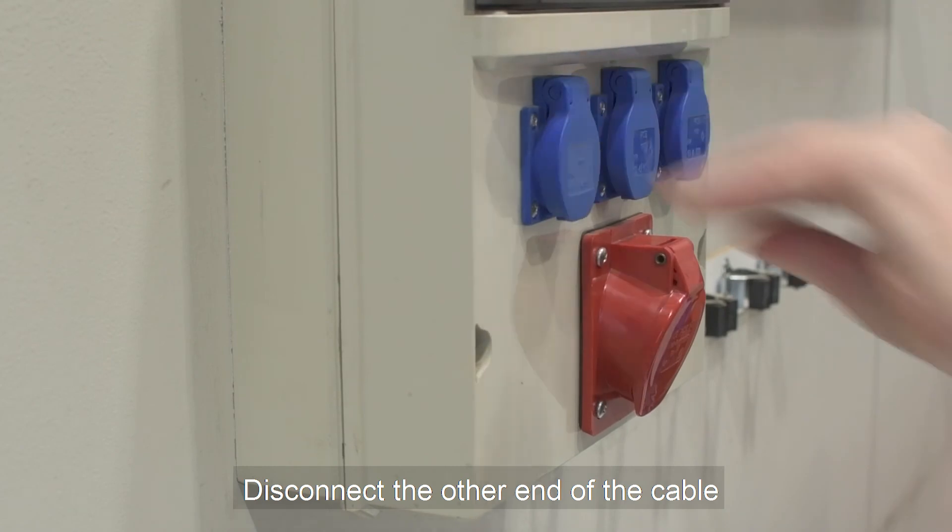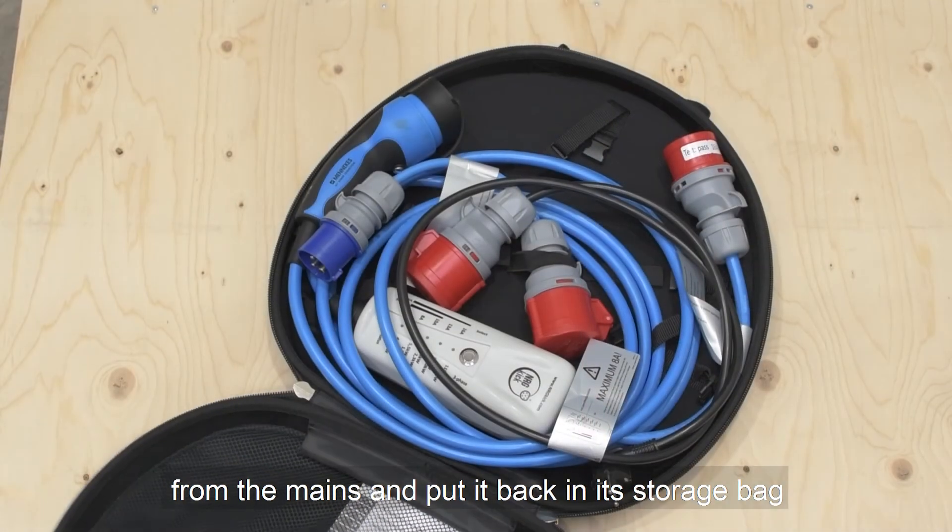Disconnect the other end of the cable from the mains and put it back in its storage bag.